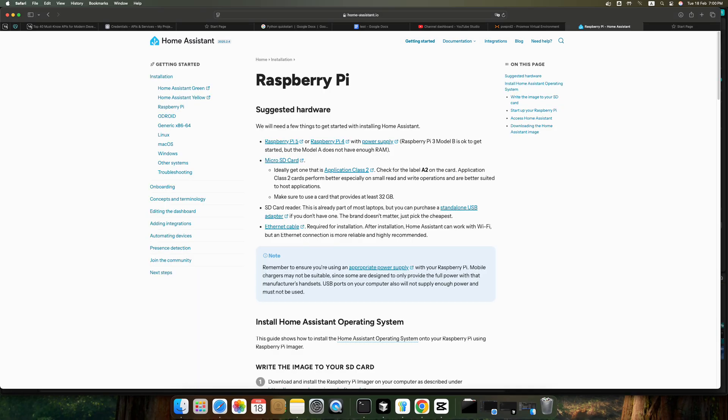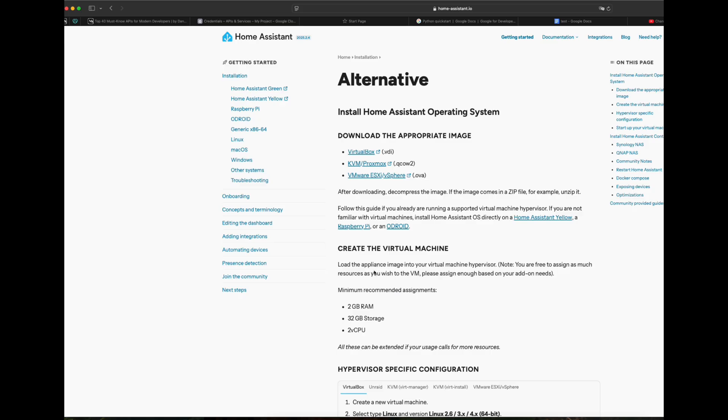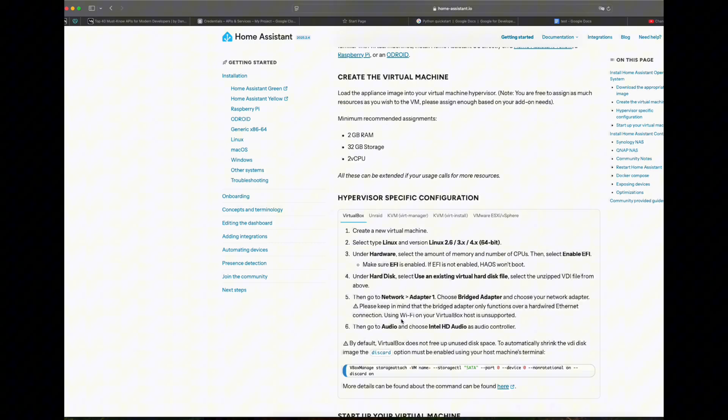There are multiple ways to host Home Assistant, one of which is using Raspberry Pi, a single board computer for small smart houses. You can buy Home Assistant hardware too, however, for ultimate control and power, we are going to install it on Proxmox.